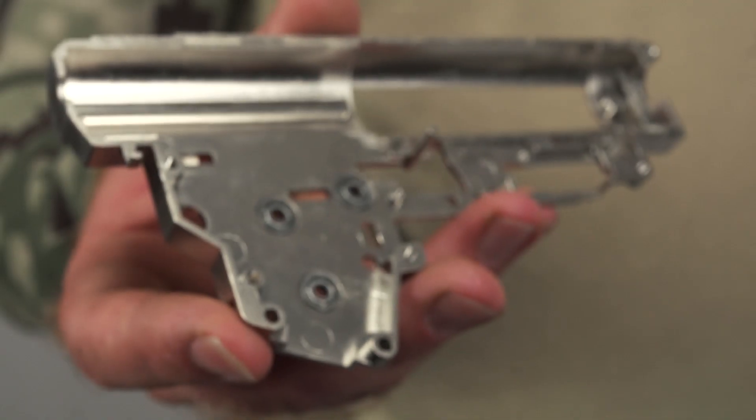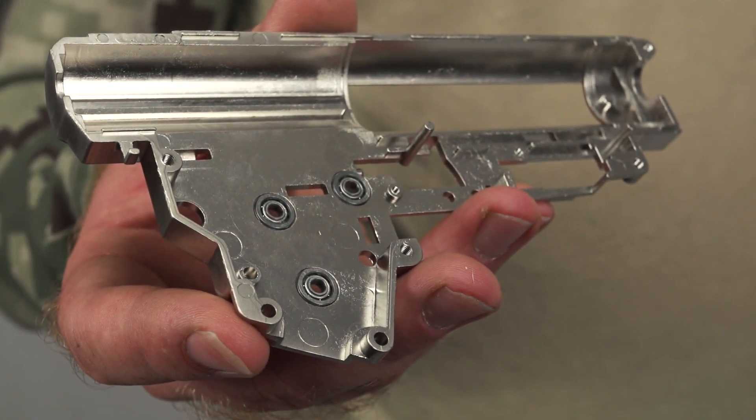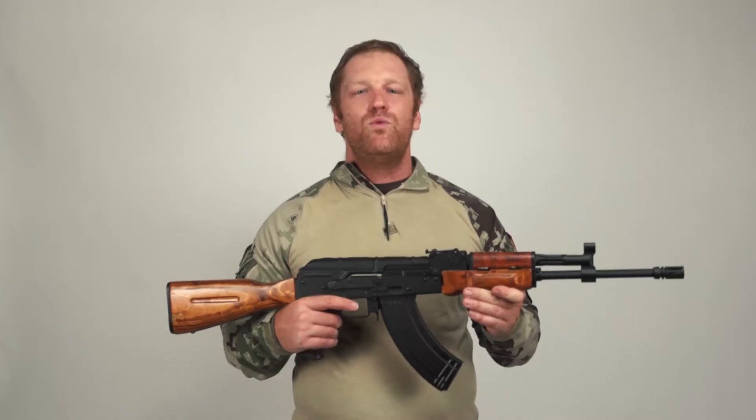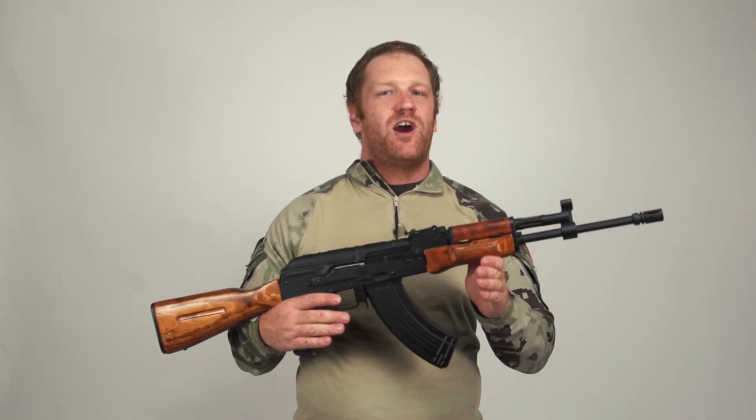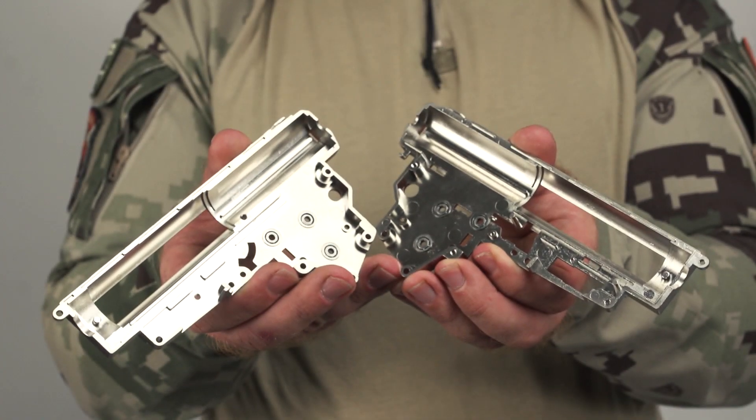Ball bearings are what allow your gears to rotate, and the stronger they are, the more stress they're going to be able to handle. Not only is this indicative of Lonex's quality gearboxes, it also means that if you want to add more internal upgrades and put more stress on your gearbox for higher performance, you're going to be well set for that.